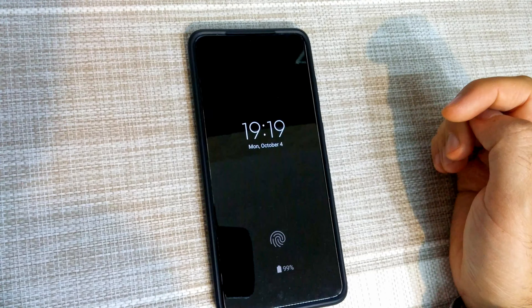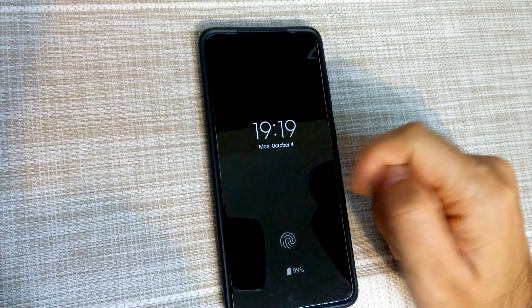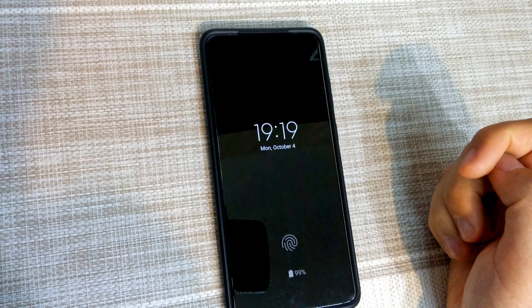Here's a Samsung Galaxy S20 Plus and it's showing the hours and the minutes. The question is how to show the seconds also.